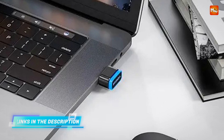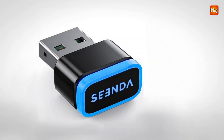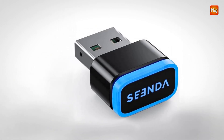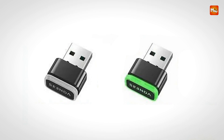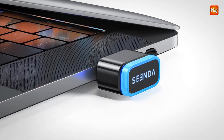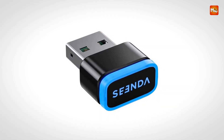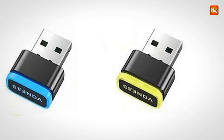Constructed with durability in mind, the device withstands daily wear and tear, making it a reliable choice for long-term use in home offices, corporate environments, or shared workspaces. Its compatibility spans across various operating systems, including Windows, Mac OS, and Linux, ensuring broad utility regardless of the platform. Whether you're working with a desktop PC, a MacBook, or a Linux machine, this mouse jiggler operates smoothly without requiring device-specific adjustments.